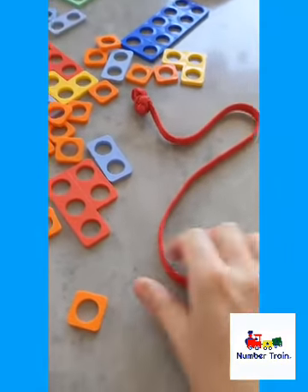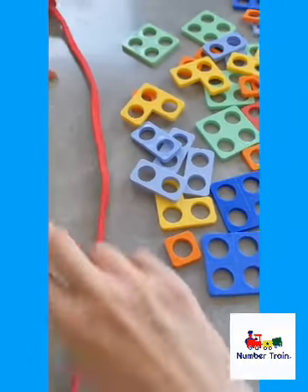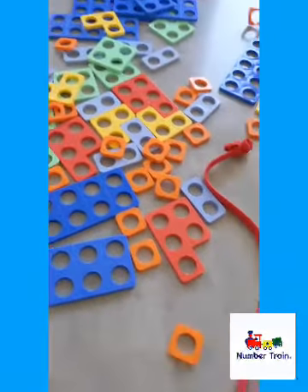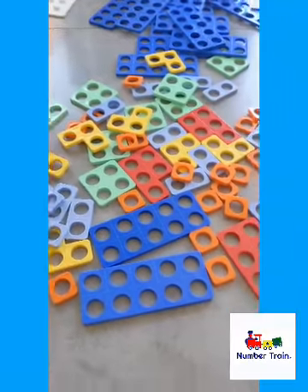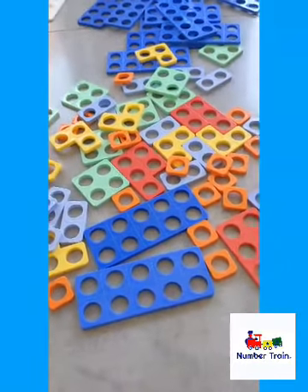So the boys have both got a string — which comes with some of the Numicon sets — or a lace, and they've got a knot tied at one end. What they need to do is: I'm going to give them a number, and just like our game yesterday with dominoes, today they've got to try and make the number I give them with as many pieces as possible.